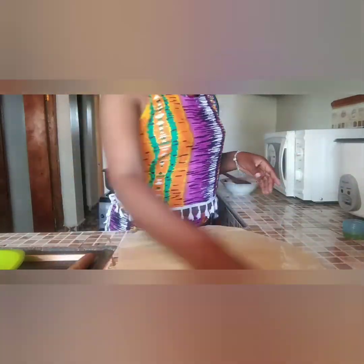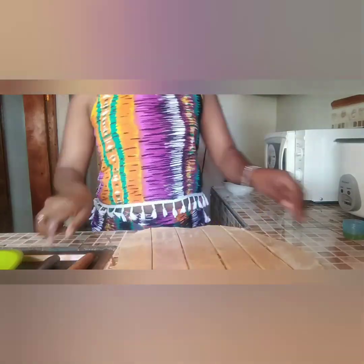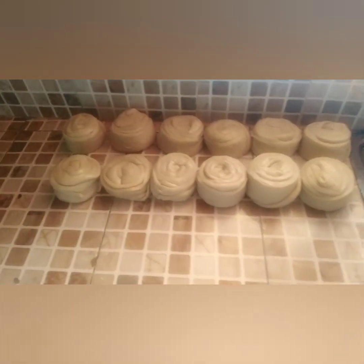When it comes to the size, it's optional. Some people like thick chapattis, others like thin chapattis. For me, I like medium. It depends on what you like.